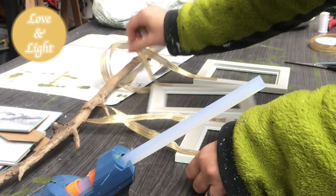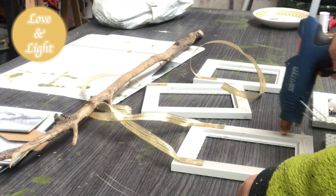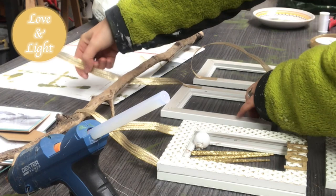Then I put hot glue onto the frame all the way around and attach the other frame with the designated ornaments on them. Then I continue with the other two frames — same procedure.